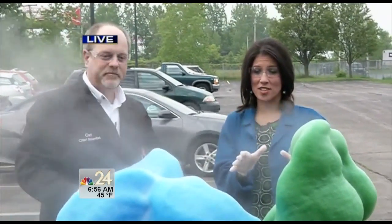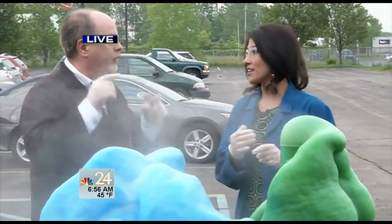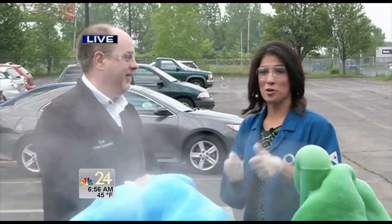Thank you so much for joining us this morning. If you want to head out to the Imagination Station to check out their summer camps, the camps start next month on the 15th, but you can register now. Head to our website and get in while you can. We have a lot more coming up in just a couple minutes here on NBC 24 Today — we'll be right back.